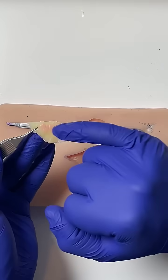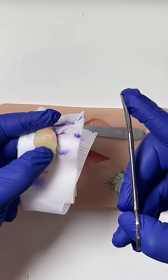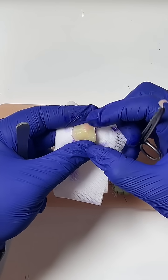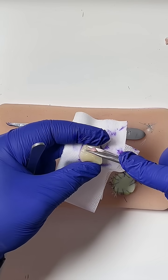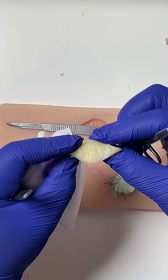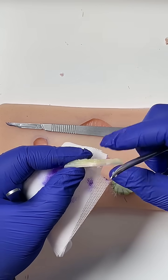Now we want to trim off the unnecessary tissue, which is that pink stuff there. Put a good amount of tension between my thumb and my index finger. Get the tenotomy — this is the curved scissor, it's got a curve on it. You just want to take little bites of that tissue under tension, pushing the skin apart and cutting just the bit you don't want off with just the tip — not the whole body, just the tip.